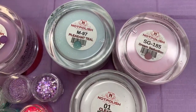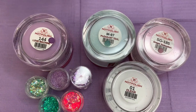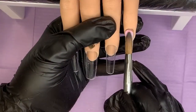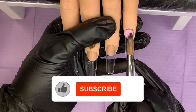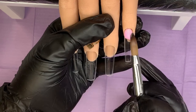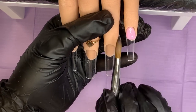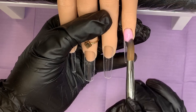Well hello there and welcome back, you lovely lot, and a big warm welcome to anybody new joining my channel. Today we're going to go in with an acrylic set using Knot Polish acrylics. I do have a discount code in the UK for that, so if that's something you're interested in I will link that down below for you.